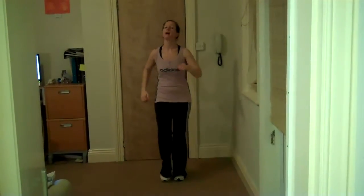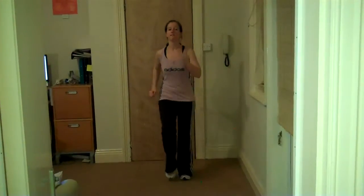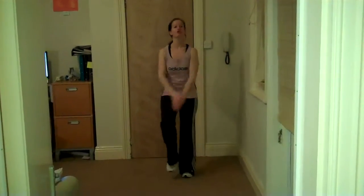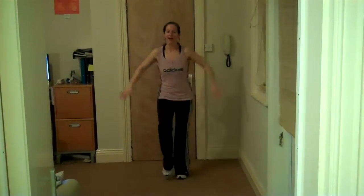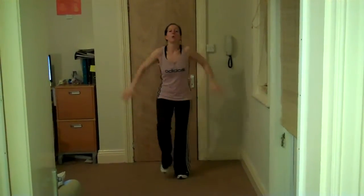We're just going to start off with a little march on the spot, swinging the arms at the sides of the body. Start lifting those knees up a little bit higher. Take the arms down and take a little shoulder shrug, up and down. Brilliant. Four more, four, three, two, one.